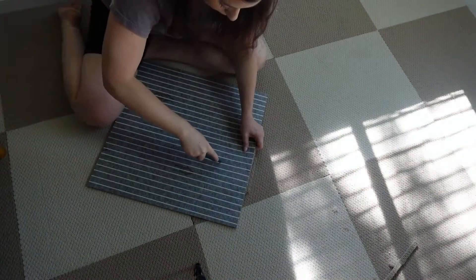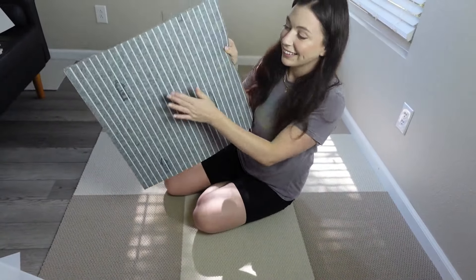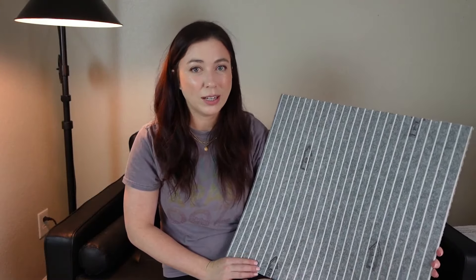There's no adhesive on the back of these carpet tiles, but they stay completely in place. It uses groundbreaking polymer materials that allow this to stay in place and stick to the surface, whether you're laying this on hardwood floors, vinyl planks, or any other surface.